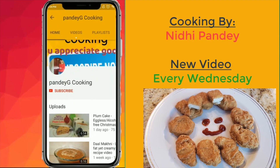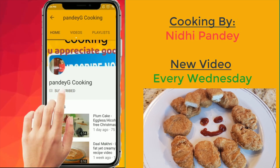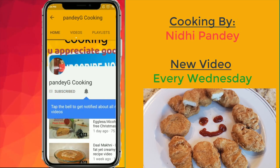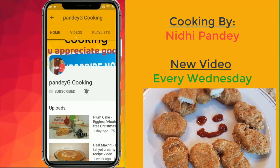If you enjoyed today's video, don't forget to subscribe to my channel for more delicious recipes. Also, click on the notification bell so that you get notified each time I upload a new recipe on the channel.